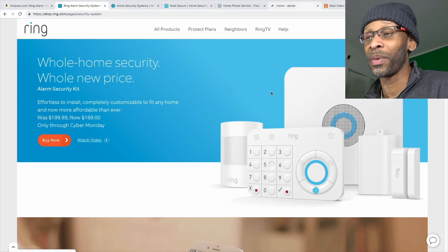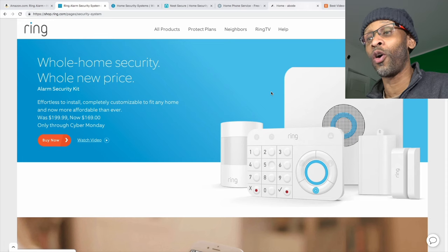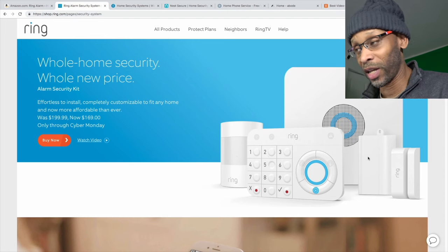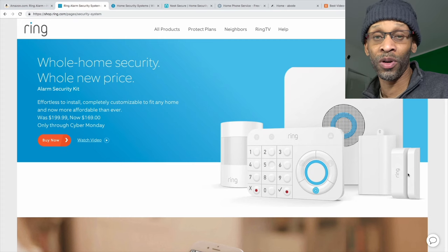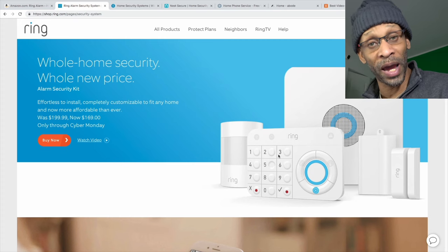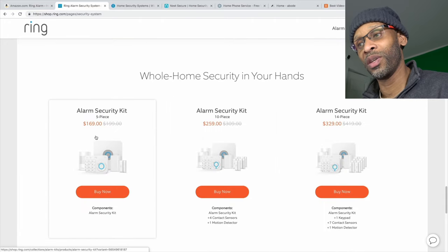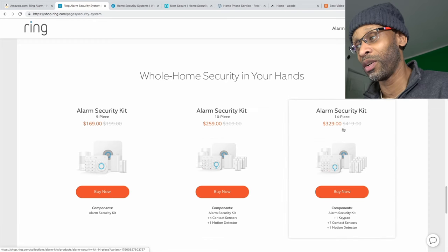Let's start with Ring — the company that makes the doorbell camera. They also offer a home security system. The basic package comes with one motion sensor, one keypad, one range extender, the control unit, and a door/window sensor. If you need more, you can purchase them individually. They also have different security kits: a 5-piece set, a 10-piece set with one more motion and additional door/window sensors, and a 14-piece set with more sensors and two keypad panels.